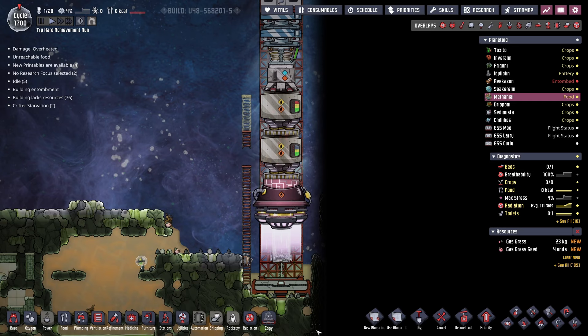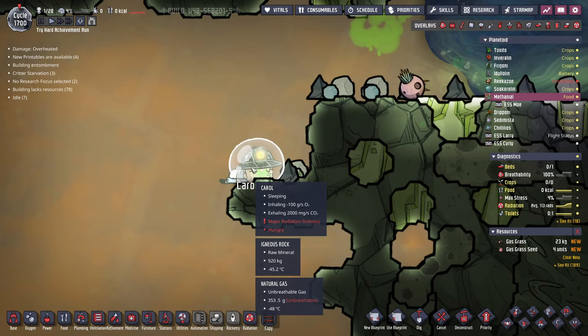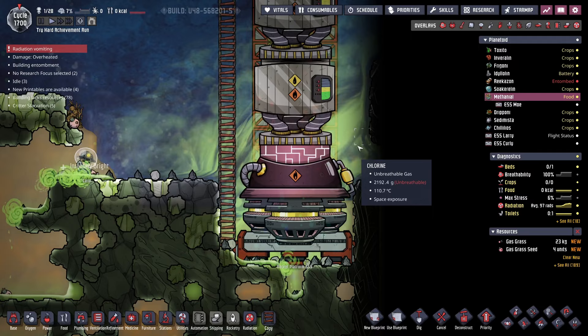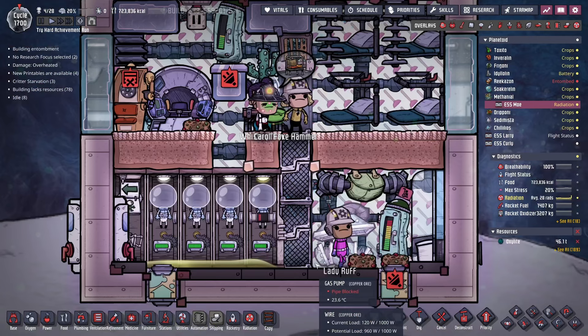Now we can keep building these ladders and hopefully get Carol inside the rocket before it's too late. They already have major radiation sickness and they're a bit hungry. Carol's home safe and sound — not too big of a deal. By the way, all this liquid chlorine here got superheated.